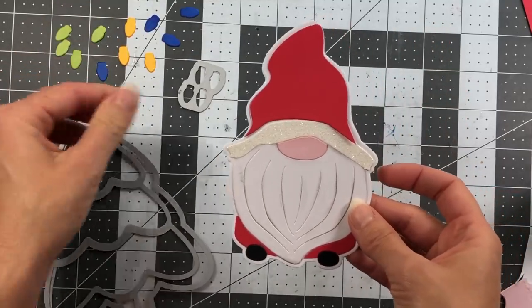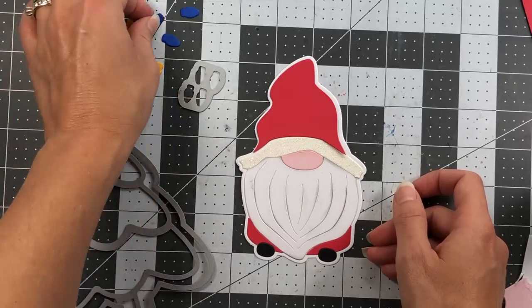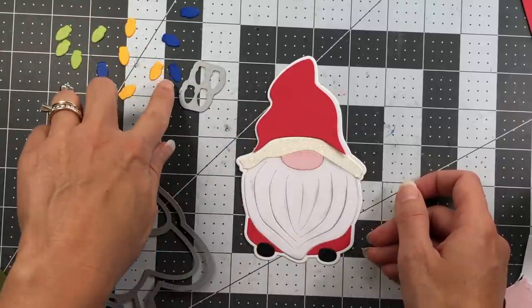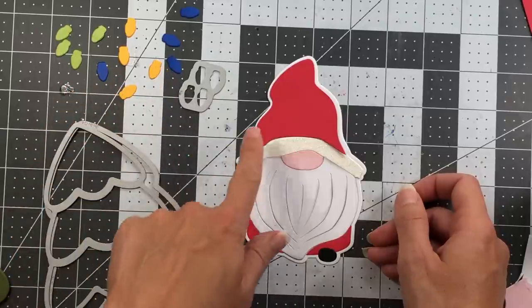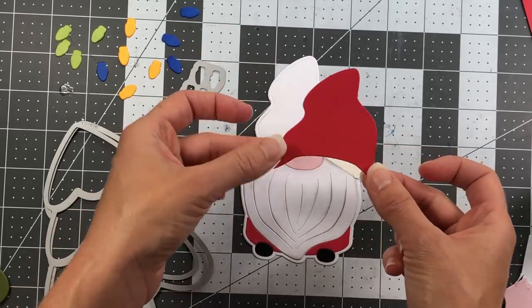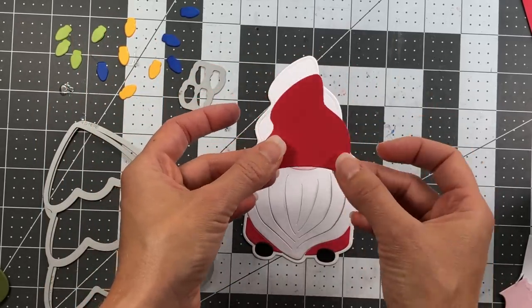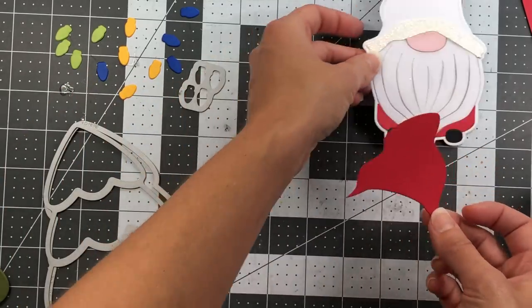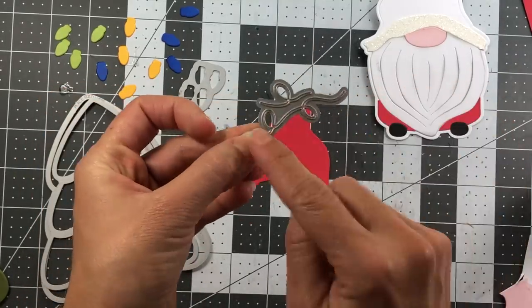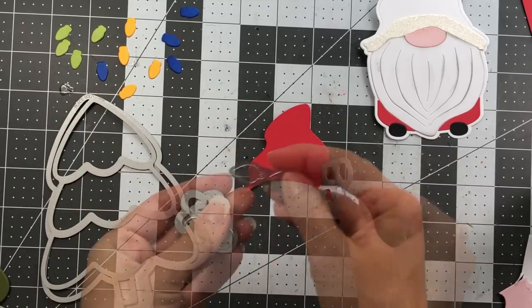Before gluing the hat down, I want to add Christmas lights to it. I die cut lights from blueberry, banana, and kiwi cardstock and inked the edges with corresponding ink colors. From the Christmas tree fold-it die set, I'm using the garland string die — cut in artichoke paper with double-sided adhesive on the back — and the lights die set. There are three string sizes: large, mid-length, and small.